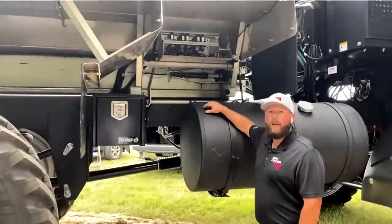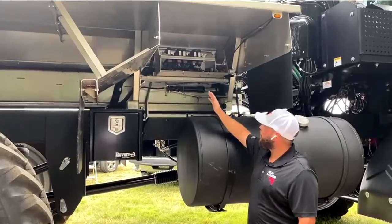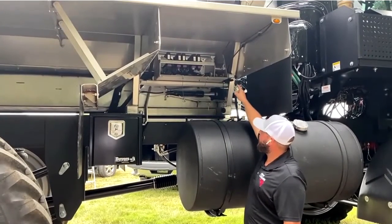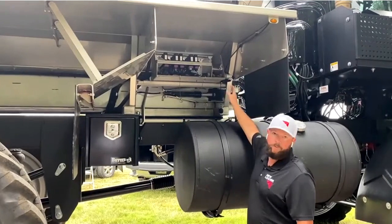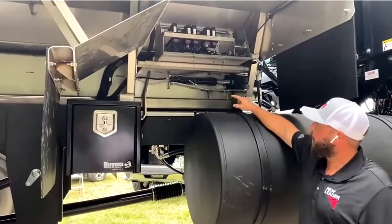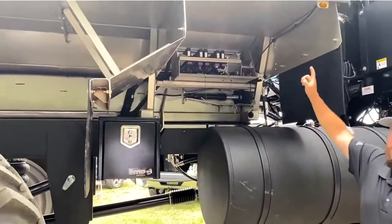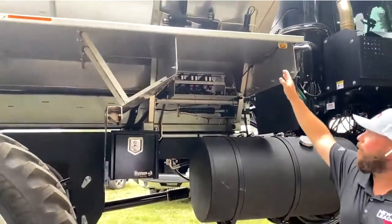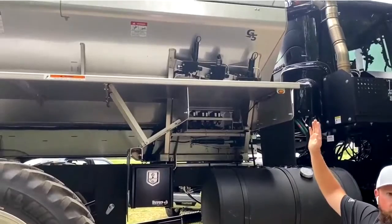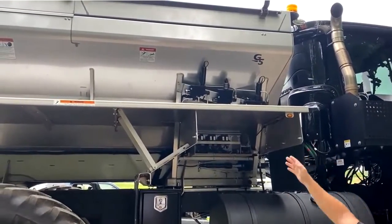We're on the right-hand front corner of the machine here next to our module enclosure, which houses all of the modules that run our controller. Underneath the black plastic cap there is a labeled fuse box. Up above we do have our conveyor control valves for our second, third, and fourth bin, and the order of them would be two, four, three.